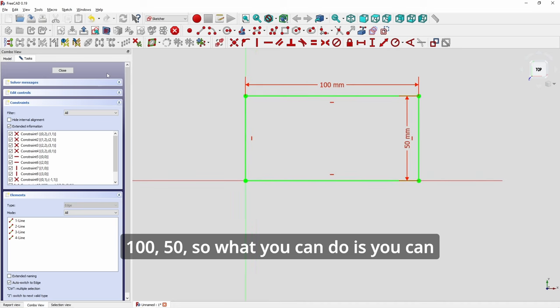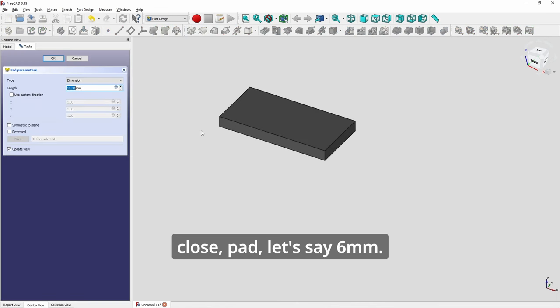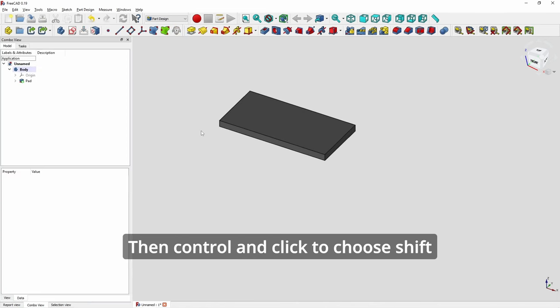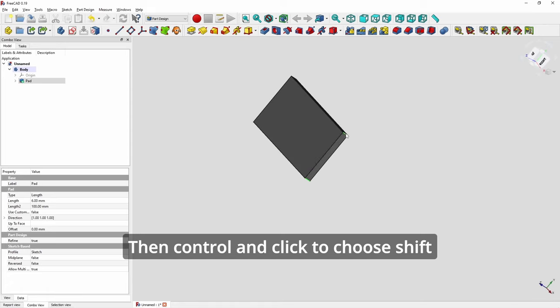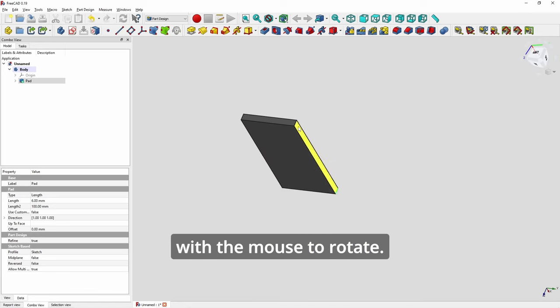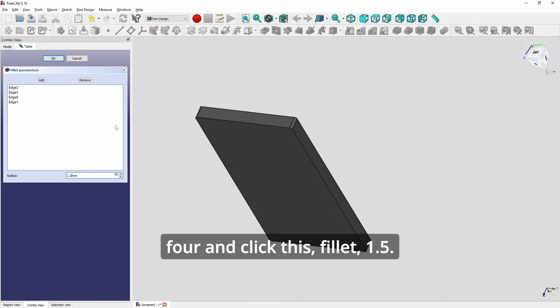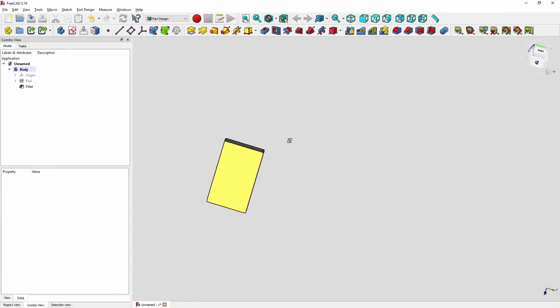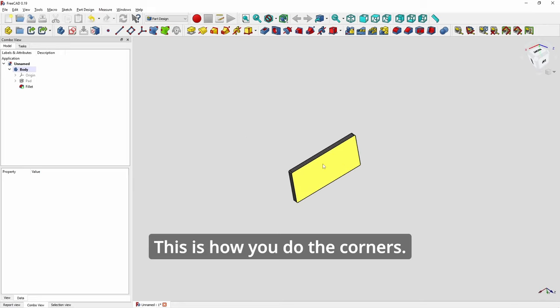Another way to fillet corners: you close the sketch and pad it, say 6mm. Then hold Control and click, using Shift with the mouse to rotate, so you pick all 4 edges. Click Fillet, set 1.5 - voila. The dimensions are preserved. This is the preferred way to do the corners.